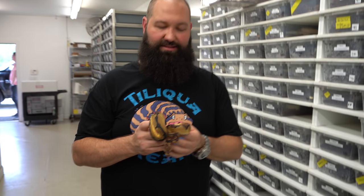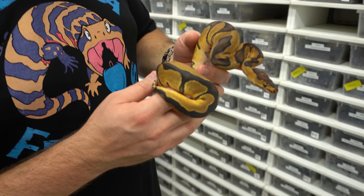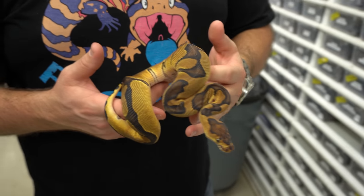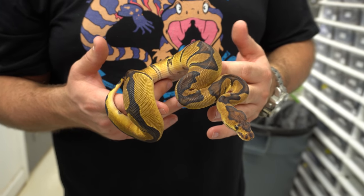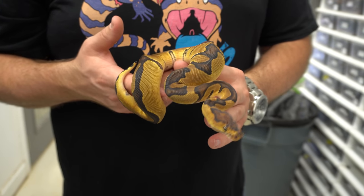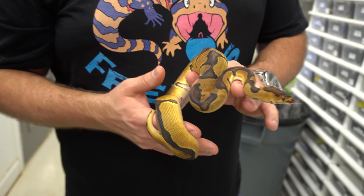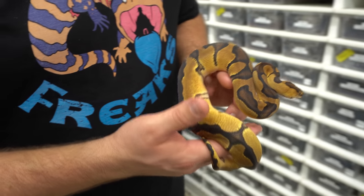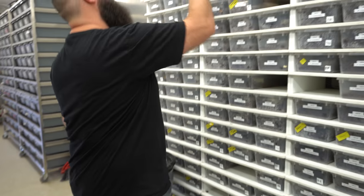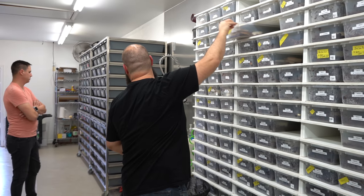This is an Enchi Chocolate Clown. This is something we're going to be shooting for kind of soon. I really like the Chocolate gene and we're trying to do recessive in a lot of stuff as well — Justin's the king of recessive. This is a Chocolate Enchi Clown. Super pretty, very cool. He likes the chocolate stuff.